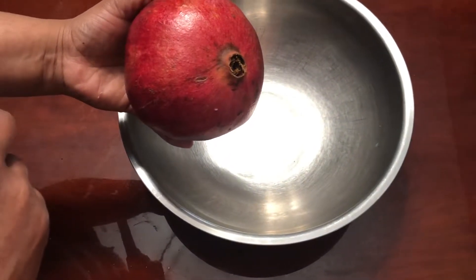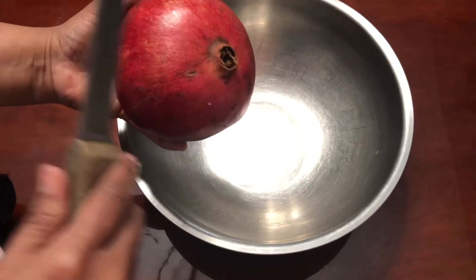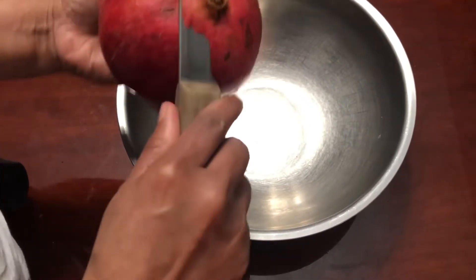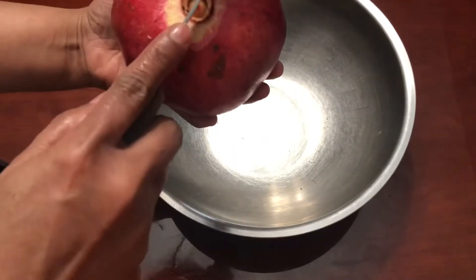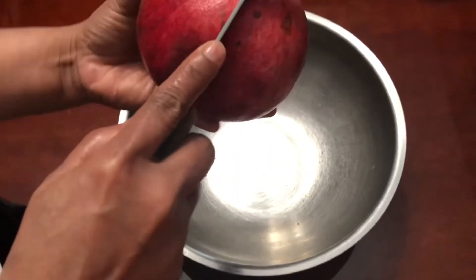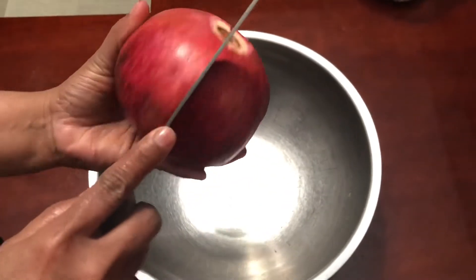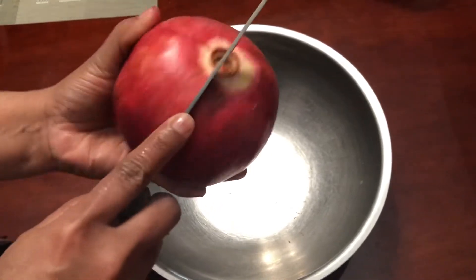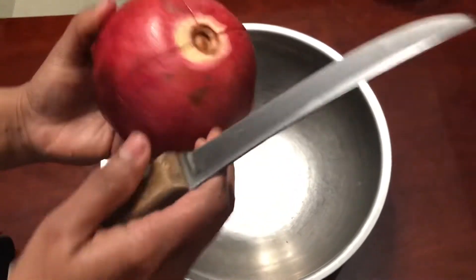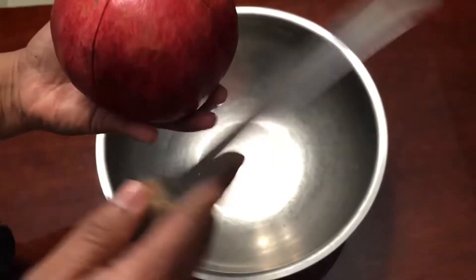Today I'm going to show how to remove pomegranate seeds very easily. First, remove this portion, and then I'm going to carve the skin — just only the skin. Try not to cut the seeds inside, because if you cut the seeds, the juice may splash using the method I'm showing.